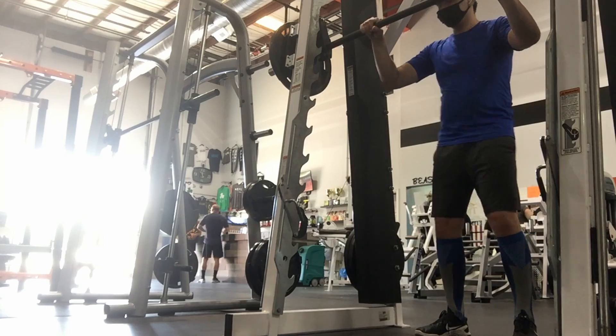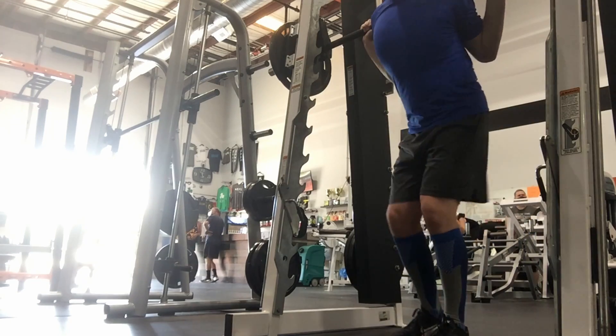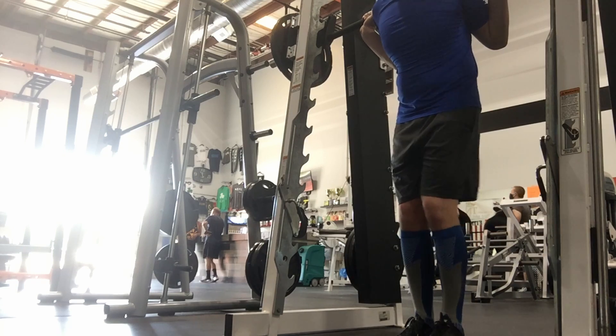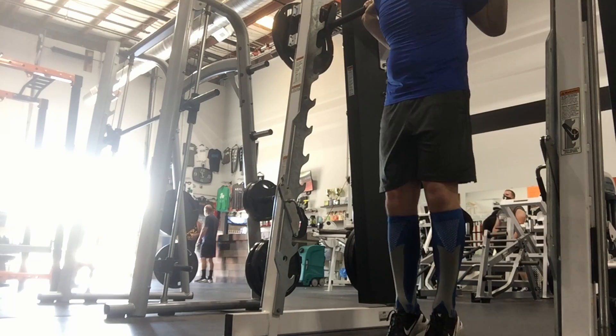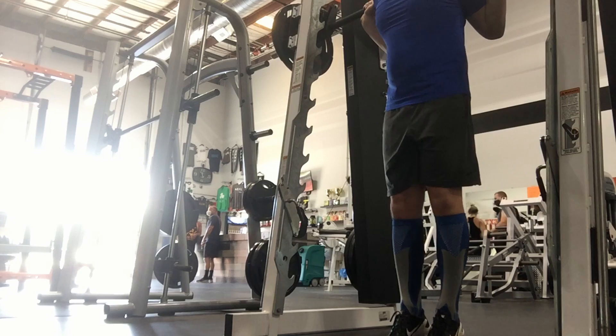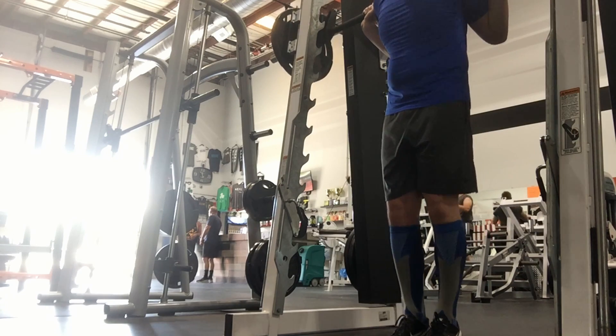Number six: Smith machine calf raise. The Smith machine calf raise increases the size and shape of your calves. The exercise works your gastrocnemius, tibialis posterior, and soleus muscles. Start the exercise by taking the bar off of the rack and letting it rest on your rear shoulder muscles. Raise your heels off the floor as you squeeze your calves at the top, then lower back down to the starting position.